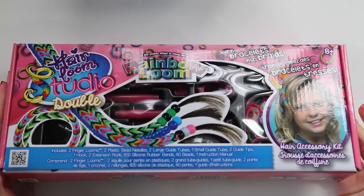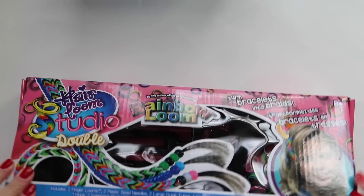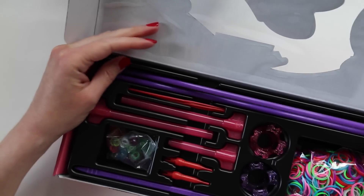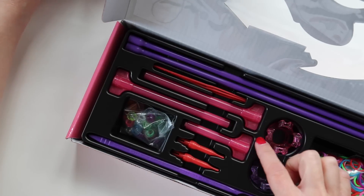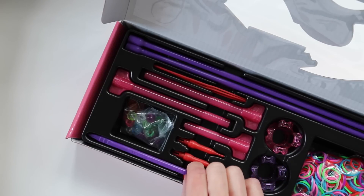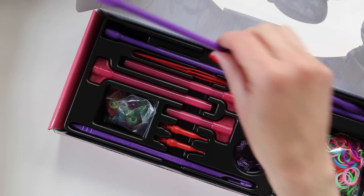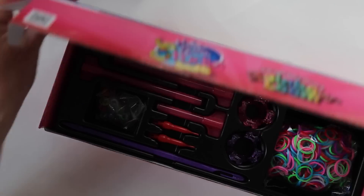Let's see what comes in the double kit for an extra four dollars. The one thing that stands out is this piece right here, which is very different from anything in the single kit. We have two large guide tubes but just one small guide tube — so not everything is doubled up. We've got two needles, only one hook, and two finger looms: a pink sparkly one and a purple sparkly one. It looks like the same number of rubber bands, but we've got the addition of this mysterious object — those must be the two extension rods.